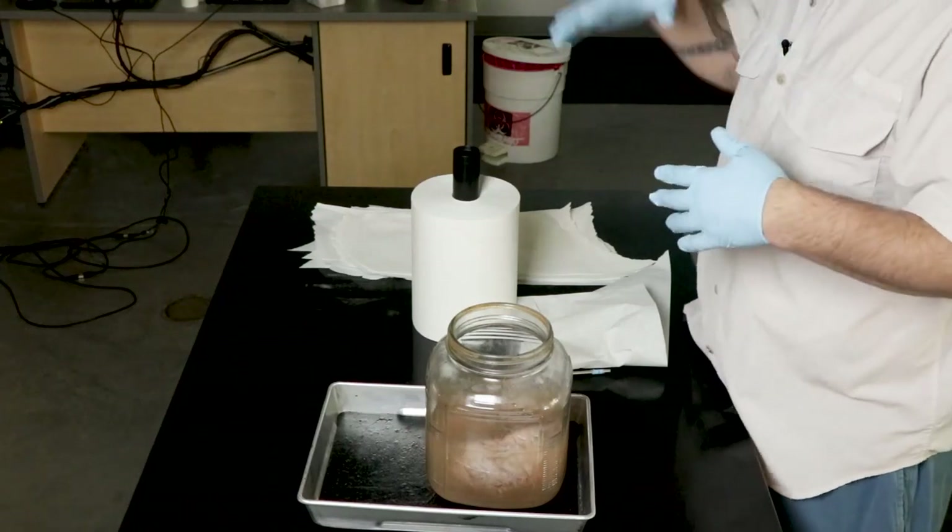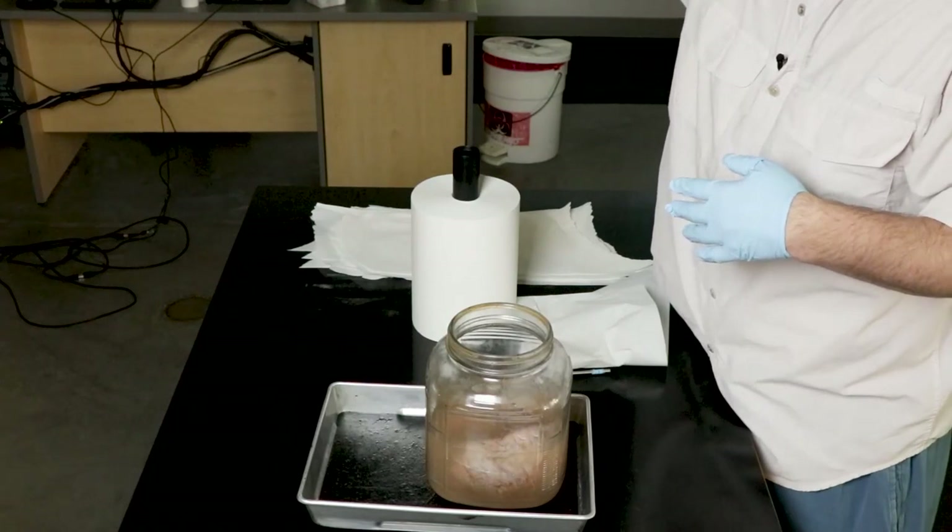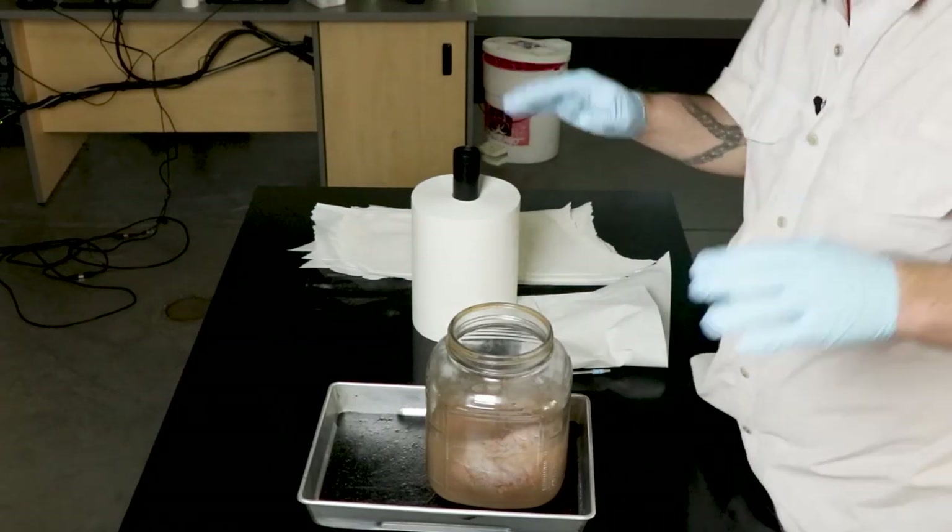If you've noticed a response to new rugs or new mattresses, those are the ones that usually off-gas formaldehyde. If at any time you feel light-headed, you can step outside, and there's also an eyewash station right there, so keep that in mind.